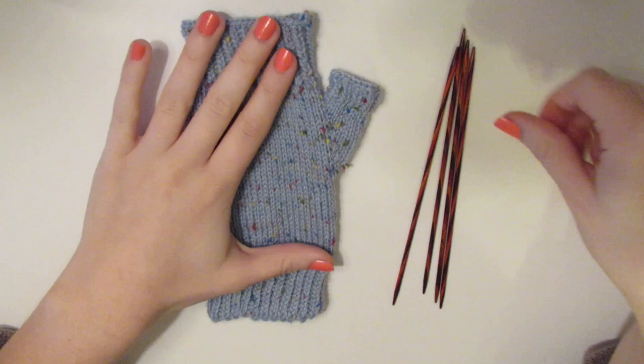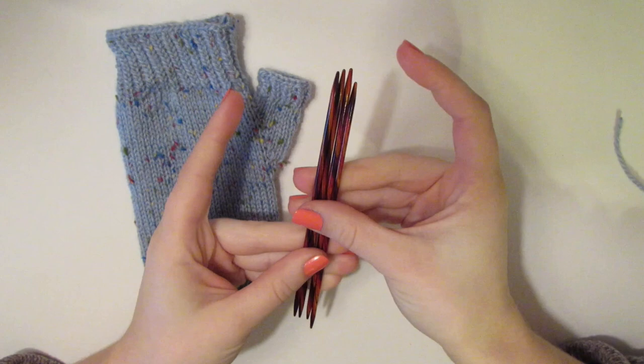It's very stretchy. I have very small hands and it fits me nicely with some room. If you have very large hands, there is a modification I will post in the description — just a couple more stitches to cast on and a couple more stitches to increase for the thumb. I would say this fits most adult hands.